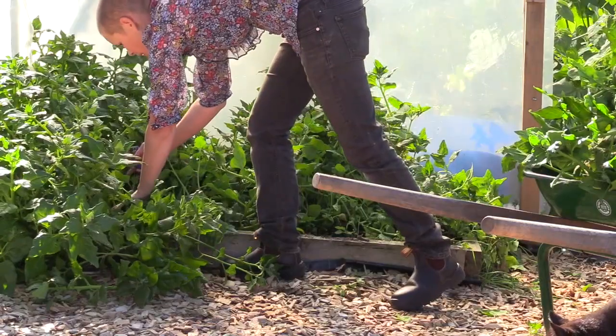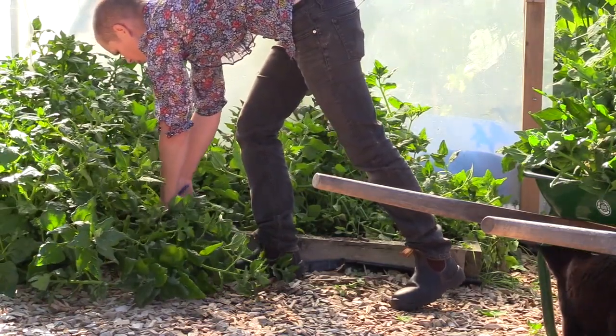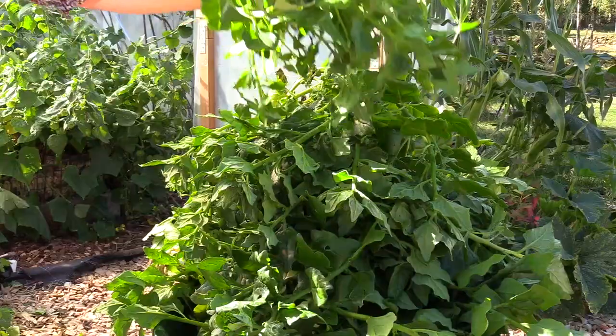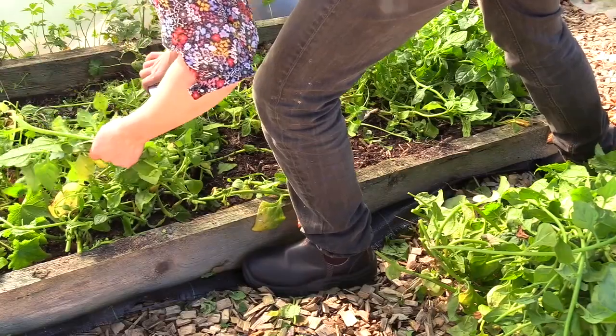When I harvest during the season, I take the shoots or leaves. In summer, I will cut down the entire plant almost completely, and it grows up again and gives another harvest in fall.